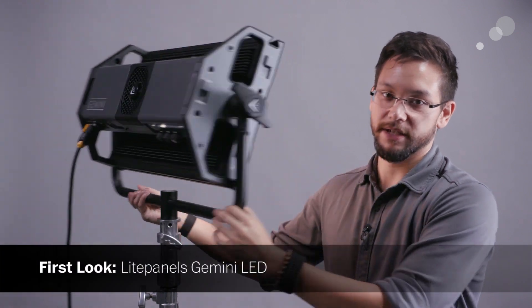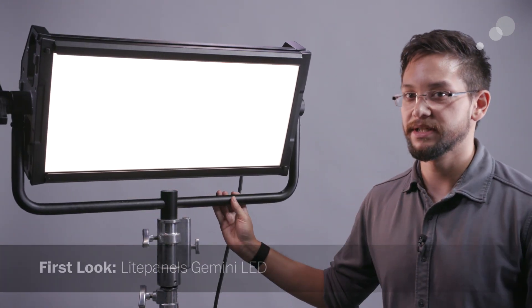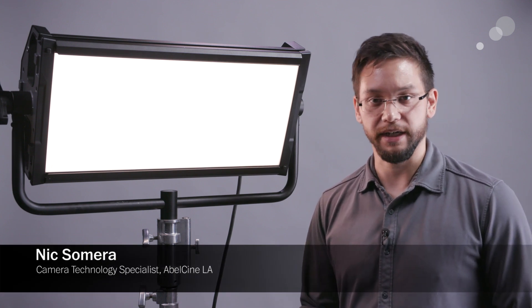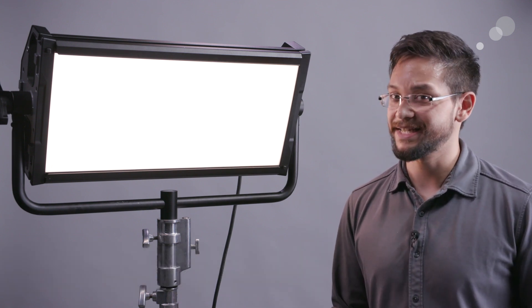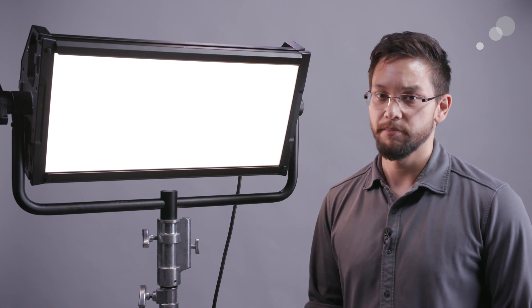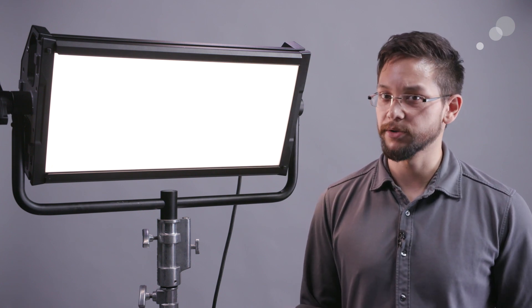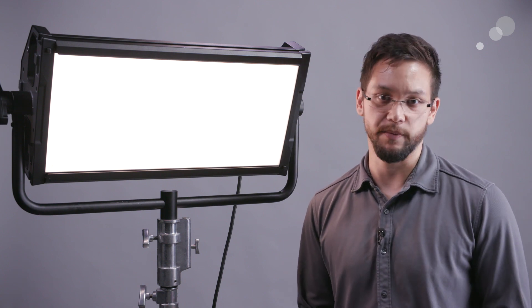The Gemini is a 2x1 LED style panel similar in design to a tungsten soft light, though because we're using LED technology we get the benefit of full CCT style color temperature correction, making the light bi-color but adjustable within the full range of about 2700 Kelvin all the way up to 6000 Kelvin and anywhere in between.